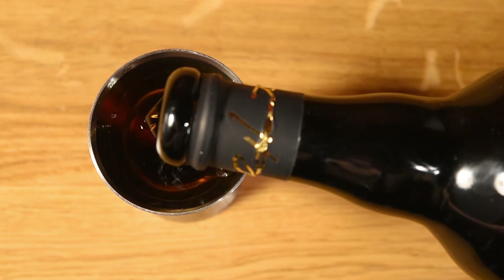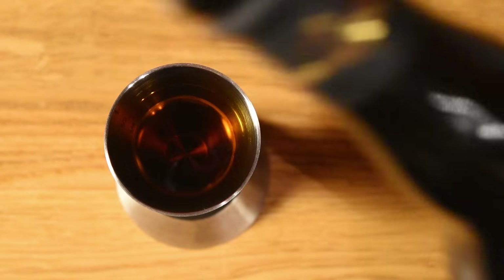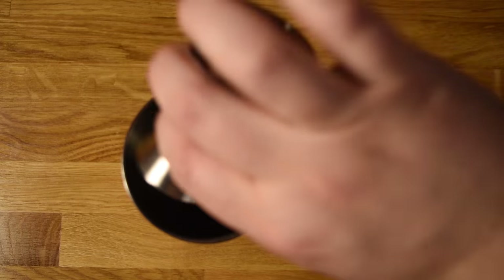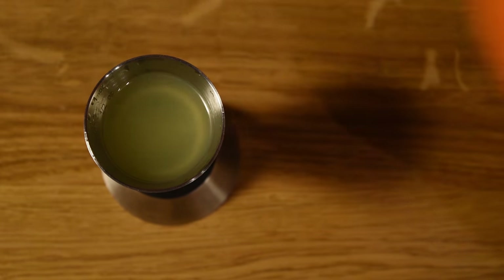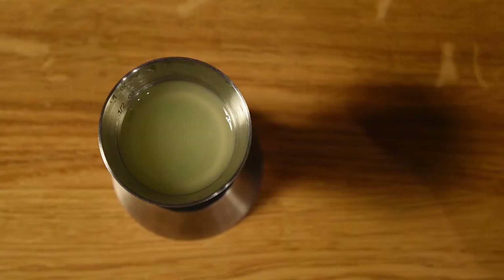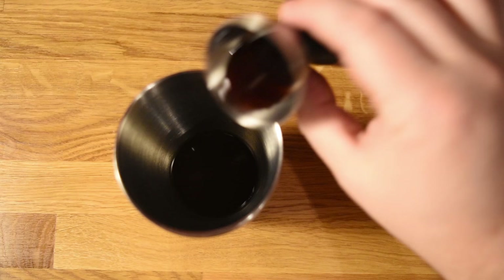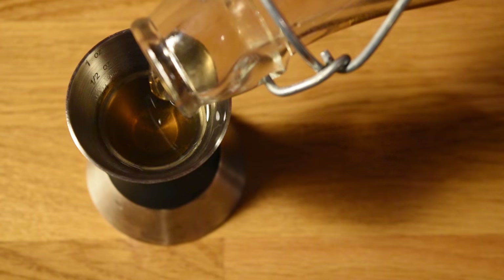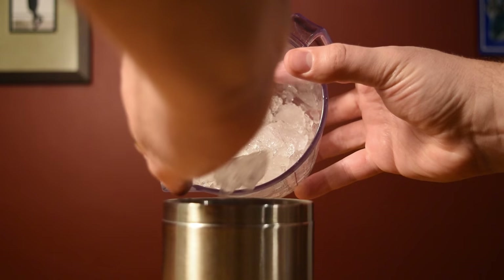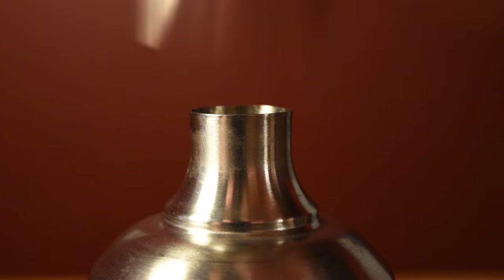Next, measure two and a half ounces of rum and add that to the shaker — with this jigger, that's two pours. Measure a quarter ounce of absinthe, add that to the shaker. Measure half an ounce of lemon juice, add that to the shaker. Measure half an ounce of lime juice, add that to the shaker. Measure a quarter ounce of grenadine, add that to the shaker. Measure half an ounce of rich simple syrup, add that to the shaker. Add the 12 ounces of crushed ice and three or four ice cubes just to help stir the mix.